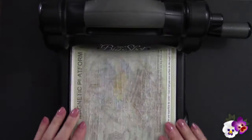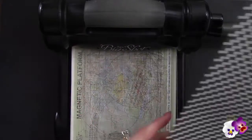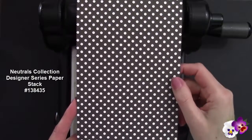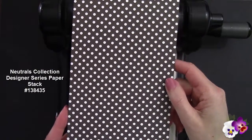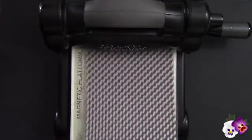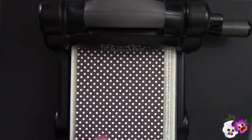We need a cutting pad and then our paper. My paper is this Early Espresso polka dot pattern from the Neutrals Designer Series paper stack, and this is cut to 5 by 12 — and I'm going to need two of these.